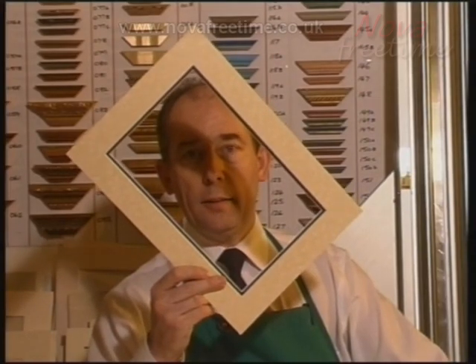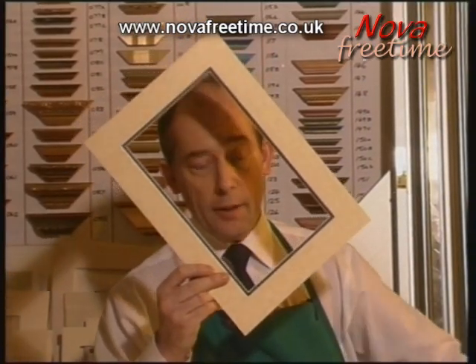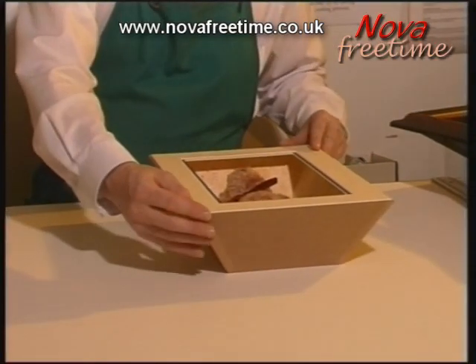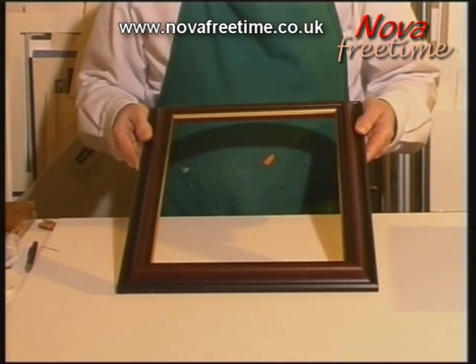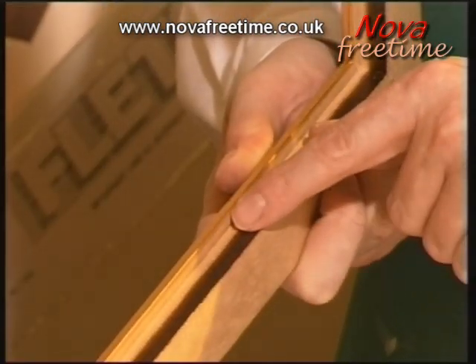We can further enhance Little Ted by using mounts, obviously the colours to match Little Ted. We then make the frame for the box and in this case we are using a small rebate moulding.